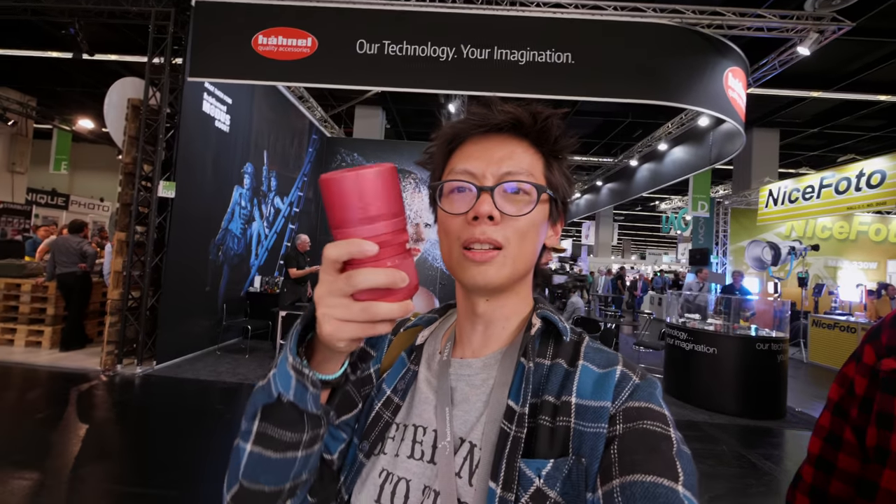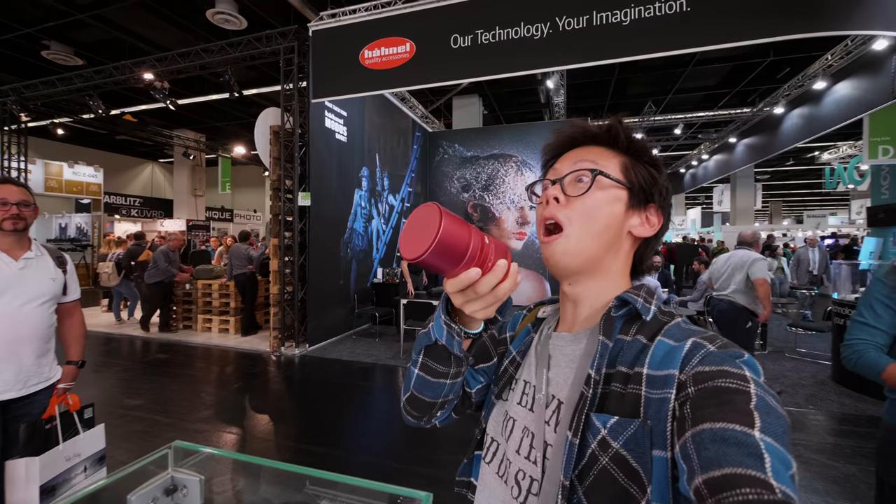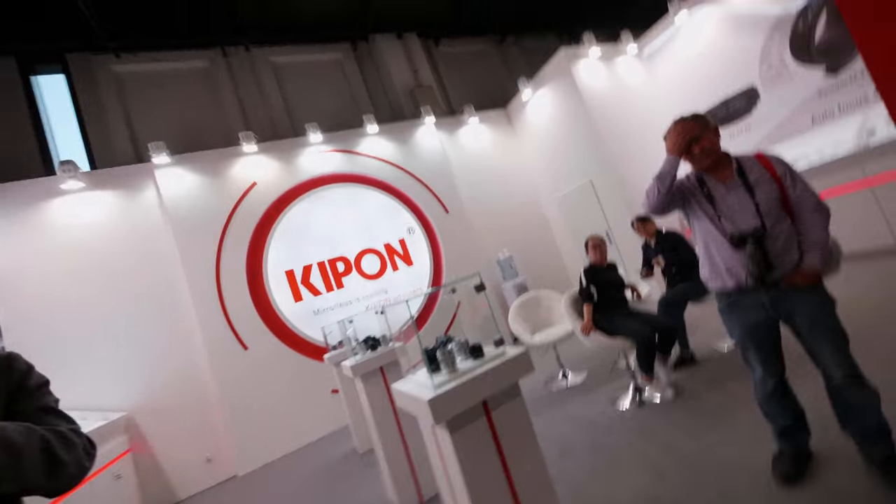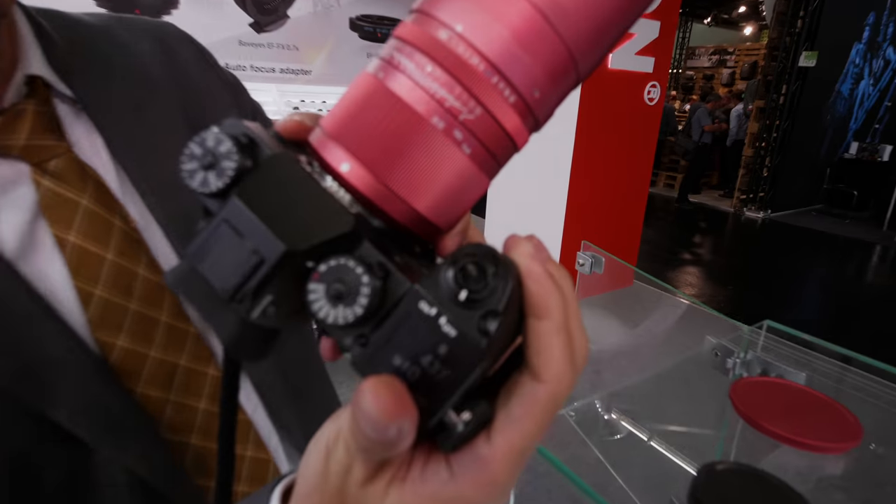F/0.85 — that's crazy. It's not f/1, it's not even f/0.95. F/0.85, that's nuts. The aperture is so big it's got light literally shining out of it right now. It might actually help if you take the lens cap off first though. Look at that beast.